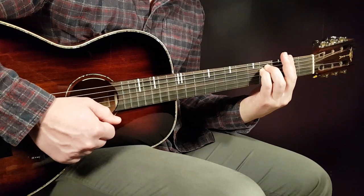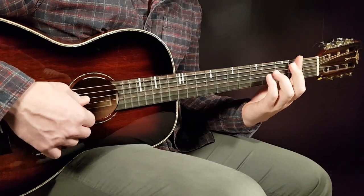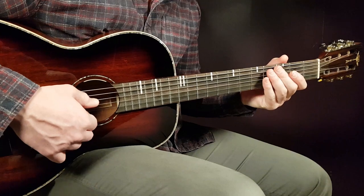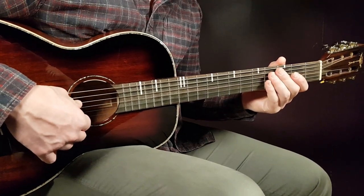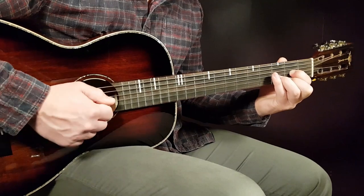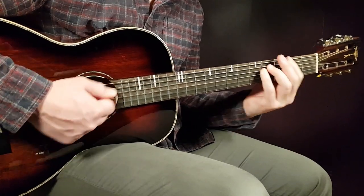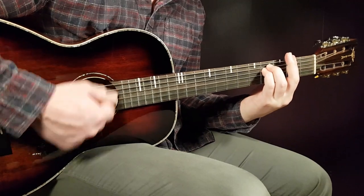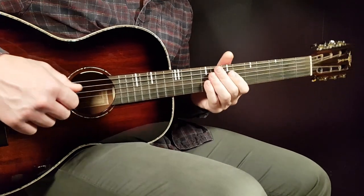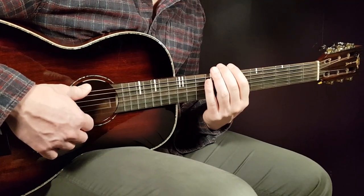Then F sharp minor two full rounds. The full chorus goes: D, B minor, F sharp minor, A — one round per chord — then you end with F sharp minor for two rounds. And there you have both parts, guys. This is Theo Bok and Esperanza — we've covered the verse and chorus. Good luck and stay tuned!